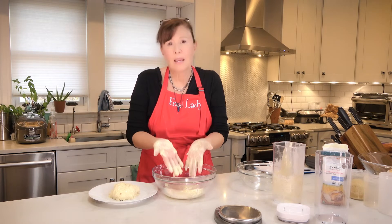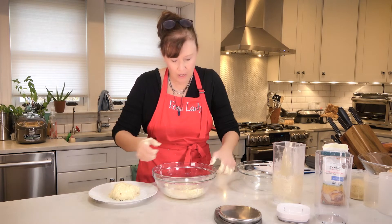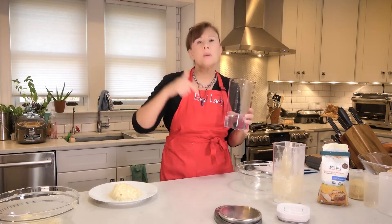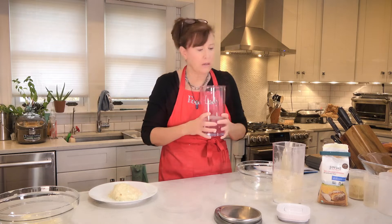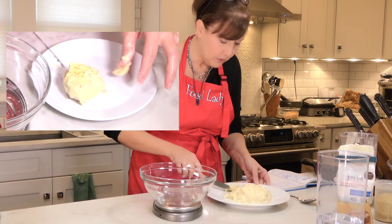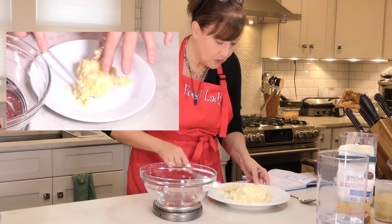You put it down on your plate and then you wash your slimy hands and get your water. I have a filter system that does reverse osmosis and then remineralizes. You don't want just reverse osmosis because you want the water to have all of the minerals in there — that also feeds the bacteria.